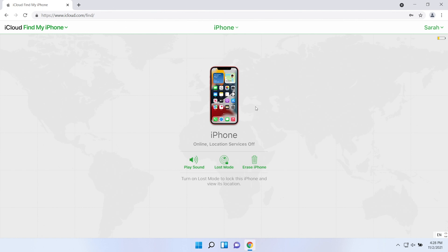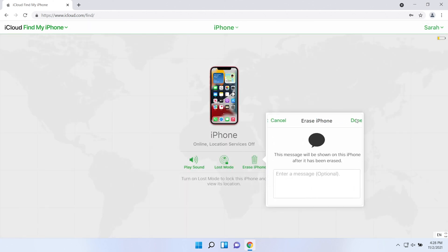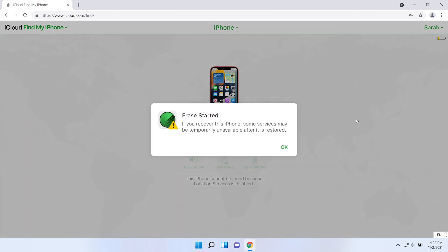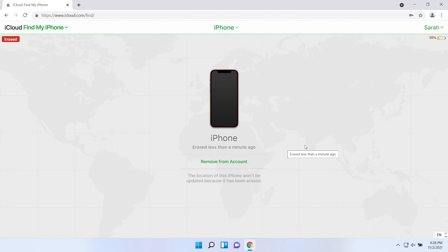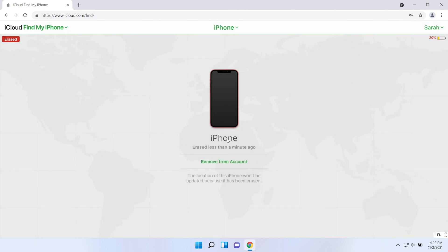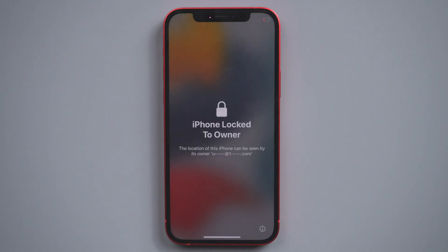Click Erase iPhone and confirm. Then click Remove from Account. Your iPhone will be erased remotely and you can set up your iPhone now.